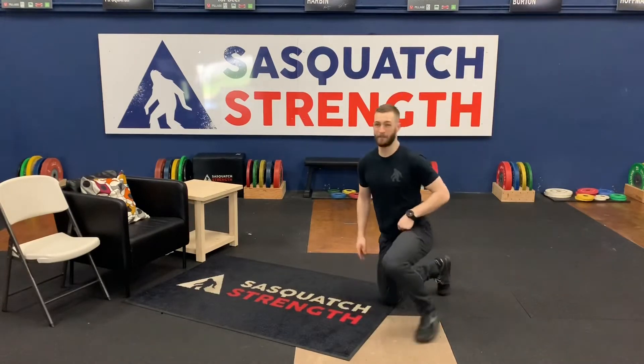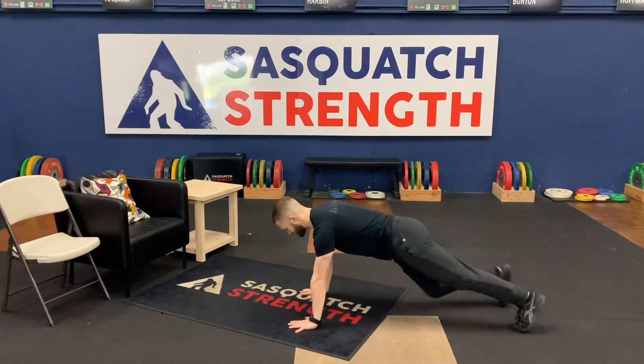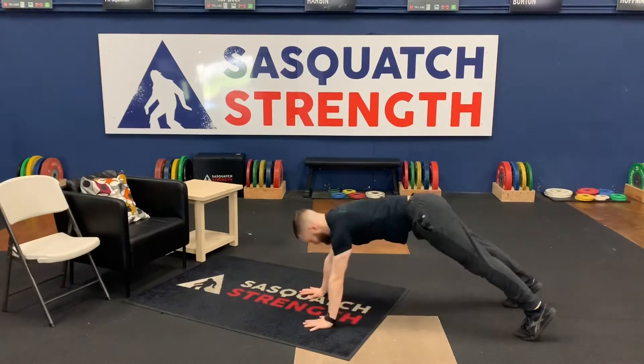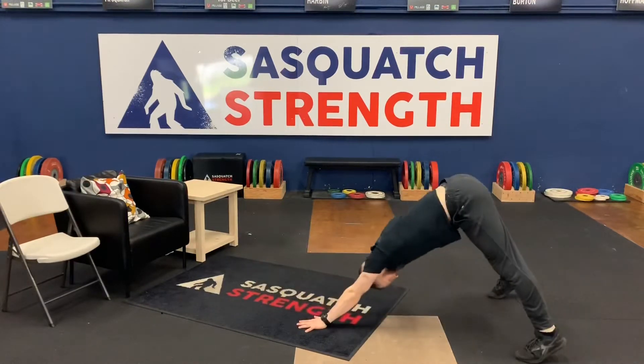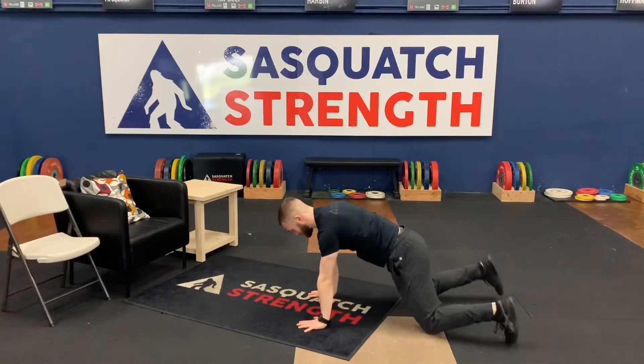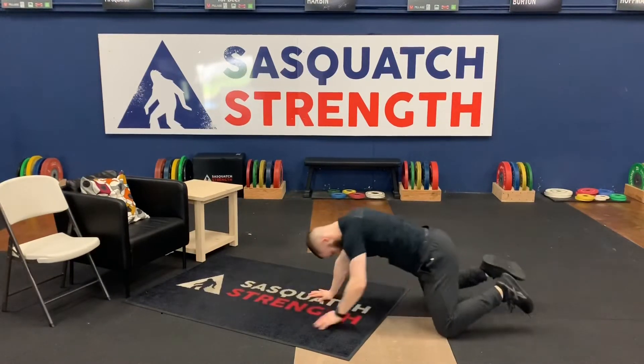We've got 20 of these alternating push-up to a single arm pike hold. What that looks like: I'm down in this push-up, I'm going to come down, throw my hips up, lift the hand, then come back down, up to that one arm pike, alternating as I go. If I need to come down to the knees for this, that's going to be fine as well.